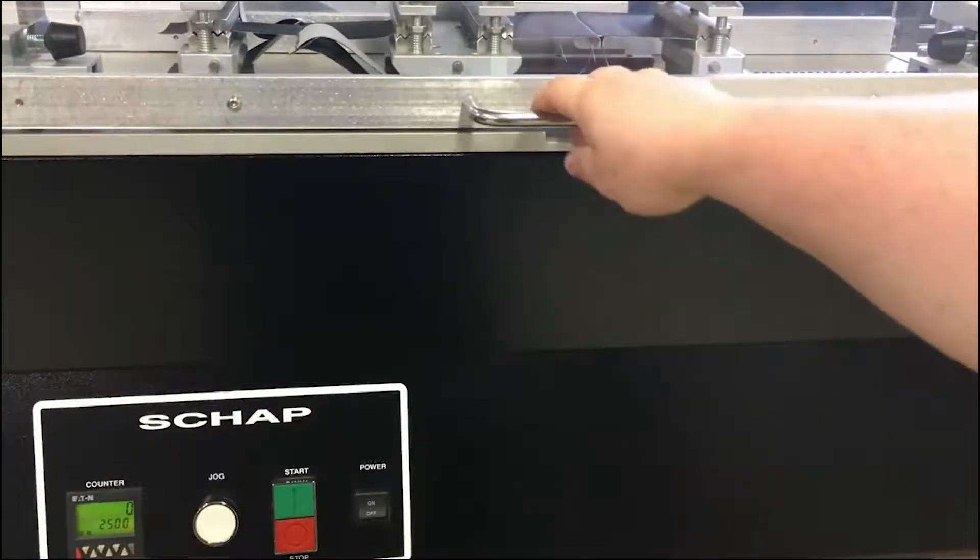If the speed is not what you need it to be, then just screw it on the back of the machine to meet your specs.